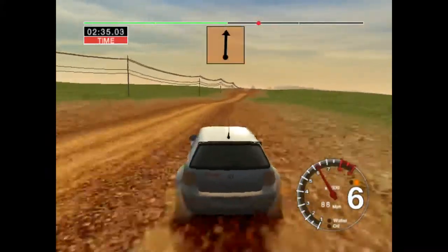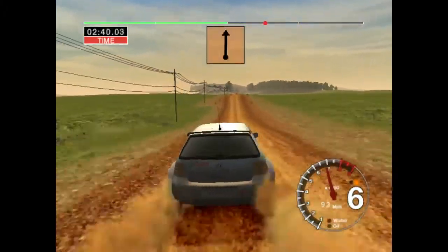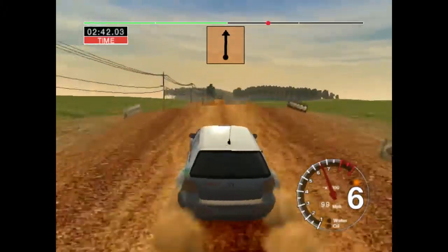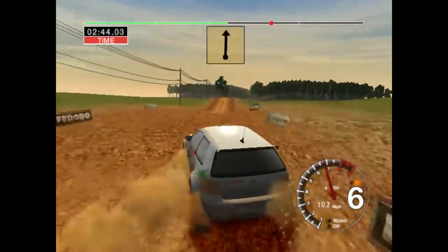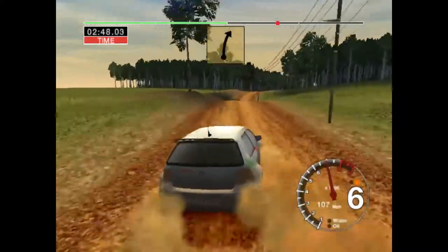Big jump, middle, 100. Big jump, middle, 50. Jump, into jump, 70. Jump and long 6 right over crest, straight, 70.